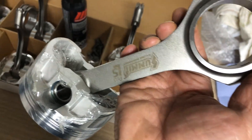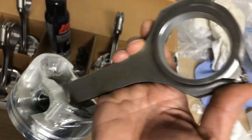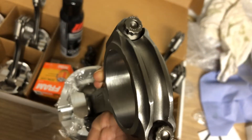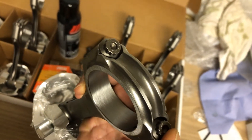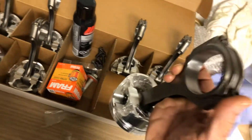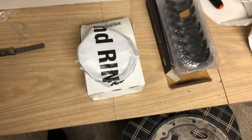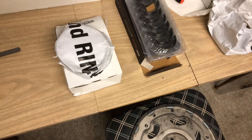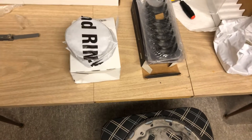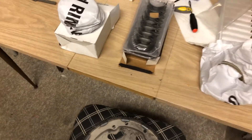Anyway, I finally got it all together. Here's one of the rods - Summit rod, I think it's Scat. They've all been balanced; you can see on the top he took a little bit of material off. I hung all the rods onto the pistons and the clips. Next thing I'm going to be doing is gapping the rings - I'm going to go 20 thou on the top and 22 on the second ring, which will be good enough for boost.